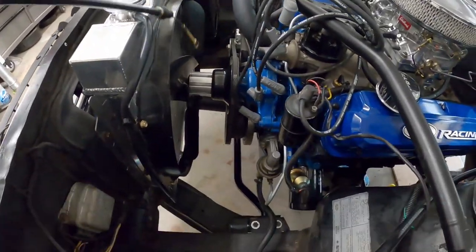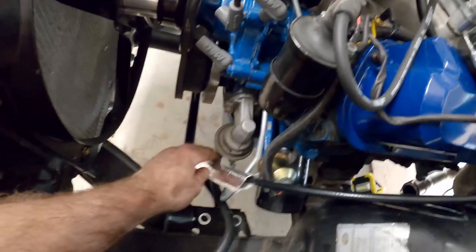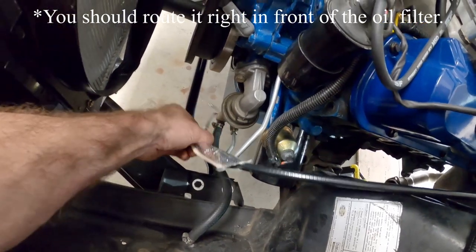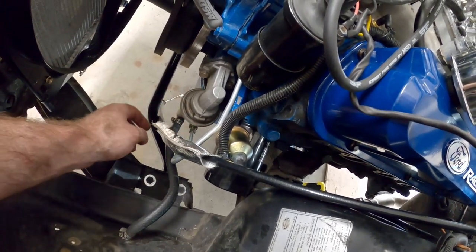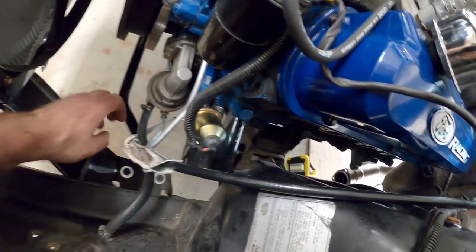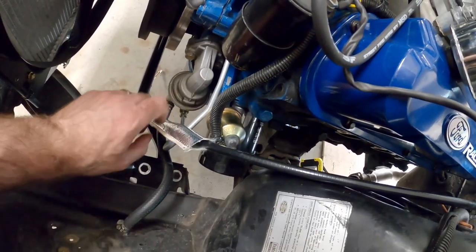Now on the engine side, we want to route this cable down. For right now we're going to go right in front of the fuel pump but behind the sway bar, and we'll see where we need to go. We might have to go behind the fuel tube here — we'll see how it goes when we get this thing plugged up to the bell housing. For now we'll feed it down and mess with it when we get underneath the car.